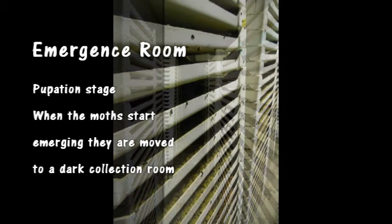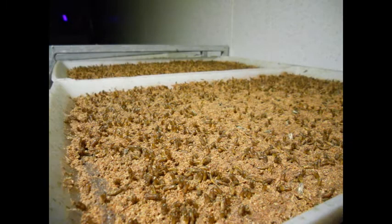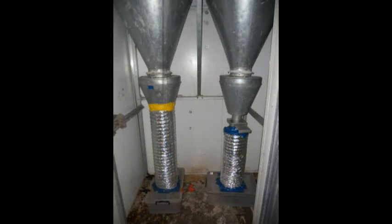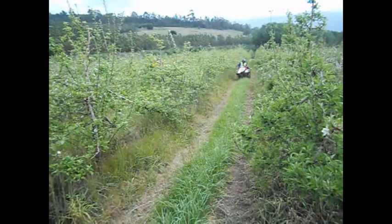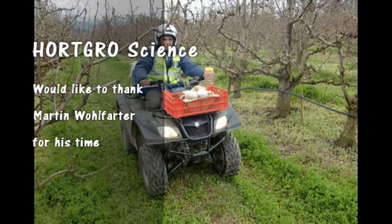When moths have reached the pupal phase, the trays are moved into the emergence room. Here the adult moths will emerge over approximately 14 days in the dark room. At one end of this room, a small UV light attracts moths and by a gentle air stream they are collected into a cold room. Up to three times per day, moths are collected and irradiated in batches at 150 degrees for sterilization. Once sterile, these moths are packed for transport to the release areas, where our drivers release them at 30-meter row intervals from ATVs.